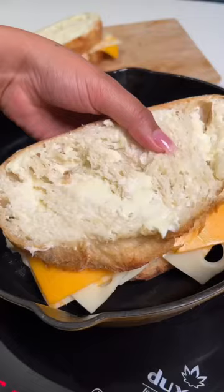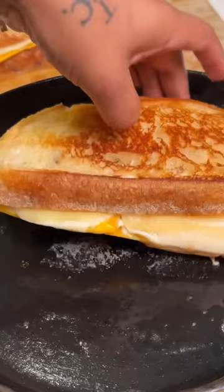Sear it on both sides until your cheese is nice and melted, and there you have it. You're going to enjoy your sandwich and then you're going to thank me for the best grilled cheese recipe ever. Try it out and let me know what you think.